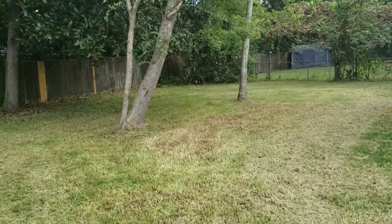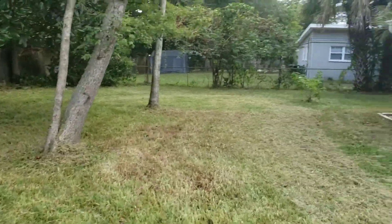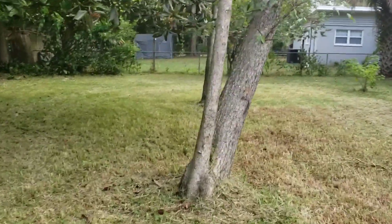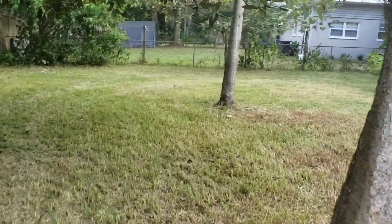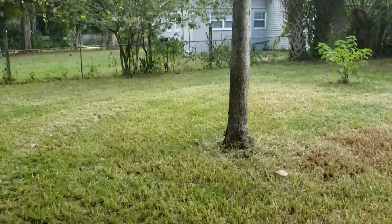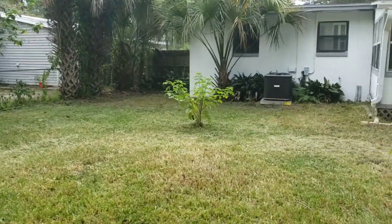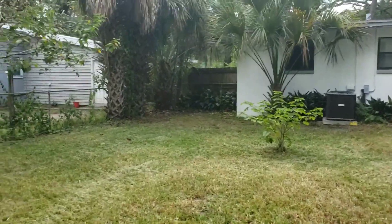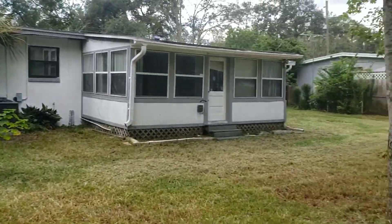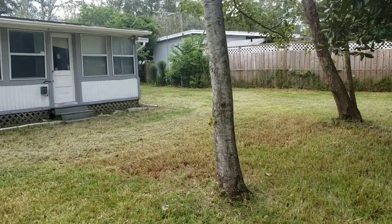We got it cleaned up. We'll be out here every two weeks until it's rented or sold. You can see the back fence — got all those vines taken down too. Not bad for a couple hours worth of work. Taking a quick lunch break and then going to do three pallets of sod — hopefully our sod is here. On to the next one, guys.